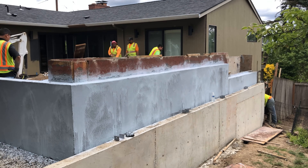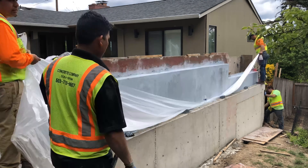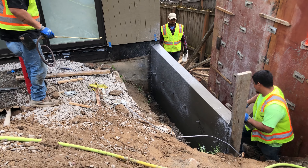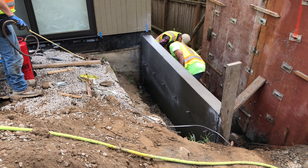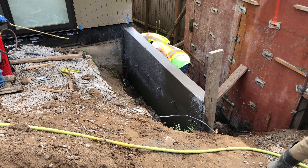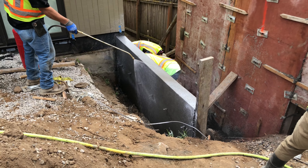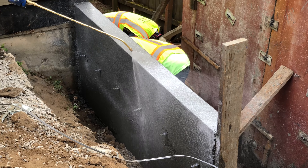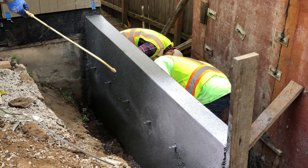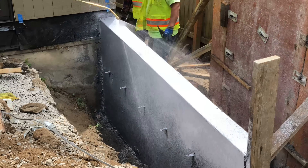We're going to come back the following day to pressure wash it, and I'll show you that on a separate video. Please stay tuned — you'll see another video uploaded of us pressure washing, and I'll show you a nice detailed look of how everything ends up turning out. So far the customer is very happy — she saw all the guys working very hard and she was very impressed.